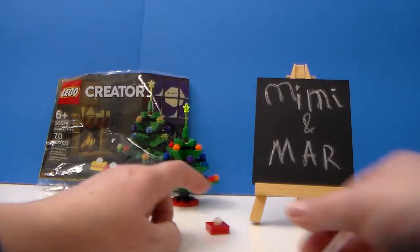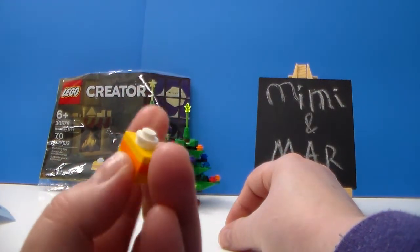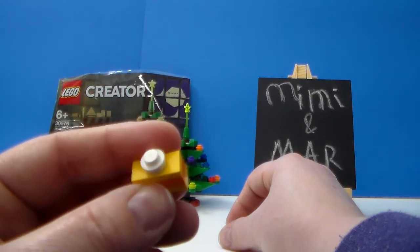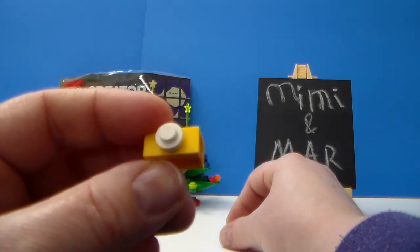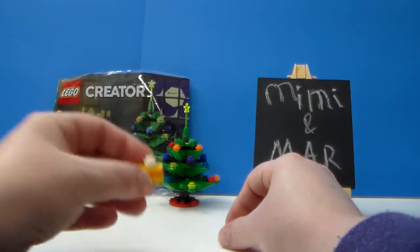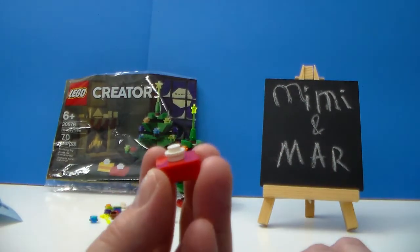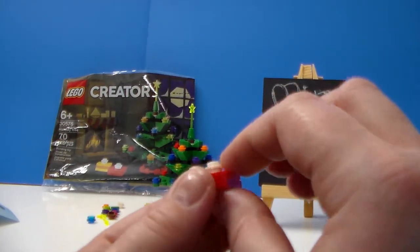I'll start with the little presents — I think they're cute. They're just a couple of little, I think these would be considered one by two plates or something. Then it's just a one by one round stud on top for like a little bow. I'm no LEGO expert — I don't know the names of all the different pieces. This one was a flat square, and I believe these are one by one round studs.